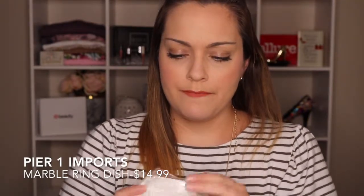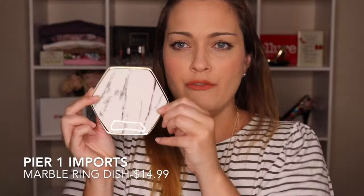You also get a little jewelry dish, which is so cute. I love this marble design — I actually have this kind of white and black marble as the background of my computer right now, that's how obsessive I am. But I love this. It is so freaking cute.